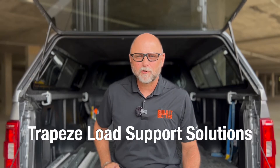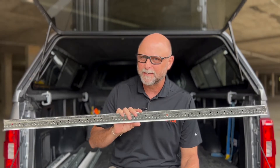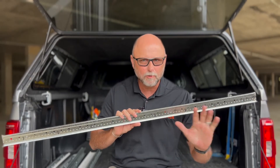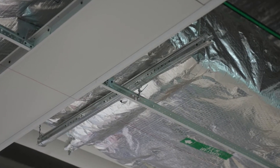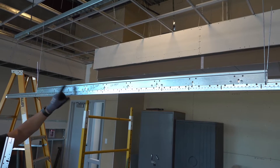Hello everyone. This month on the tailgate, we're going to talk about Armstrong trapeze load support solutions that you and your installation crews can use right now with scrap that you already have on your project site. These solutions offer a calculated and resourceful approach for dropping hanger wires under obstructions such as trunk lines, cable trays, or other objects in the plenum. It's just another solution to help you work faster, easier, and better on your next project.